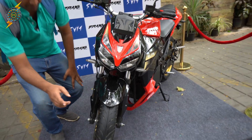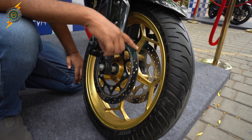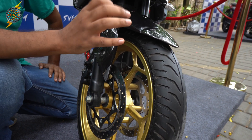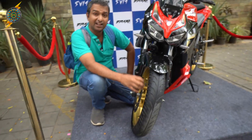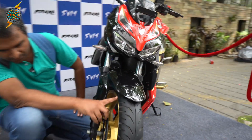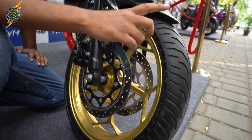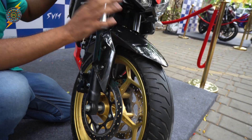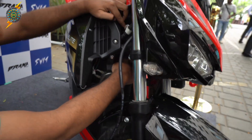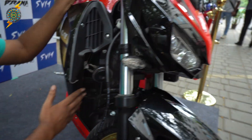This model does not have dual-channel ABS. However, you can brake at any speed effectively. It has tubeless MRF tires — 110/17-inch profile — and telescopic front forks. You can access the top layer of the battery. It has the BYD LFP battery.